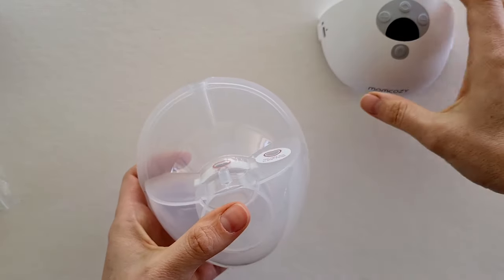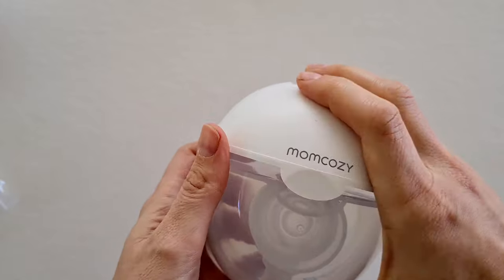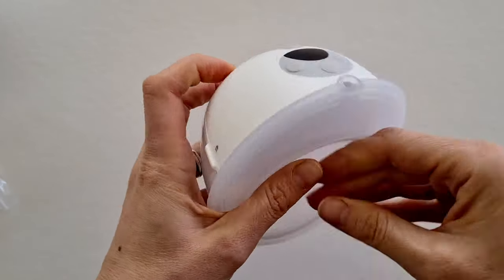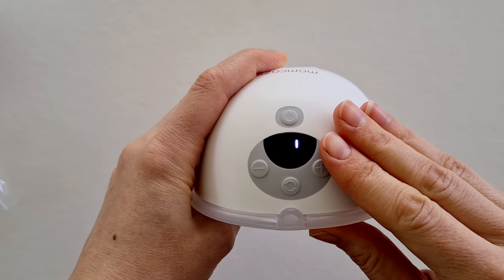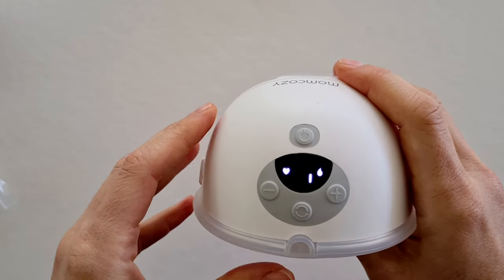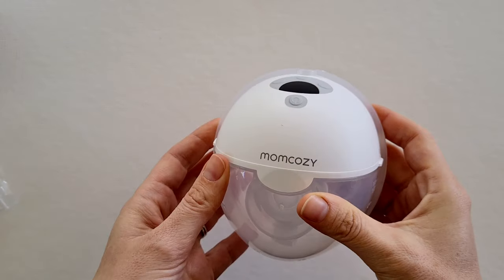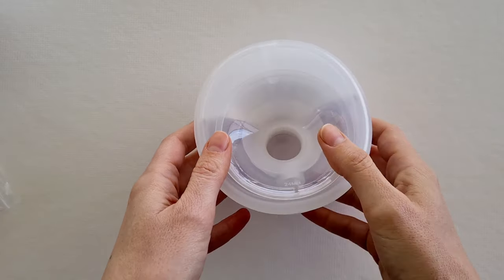The last step is to attach your motor, which simply clicks into place. Then turn it on using the power button. Please ignore the flickering light in the video — it does not flicker in real life, it's just happening because I'm filming outside.